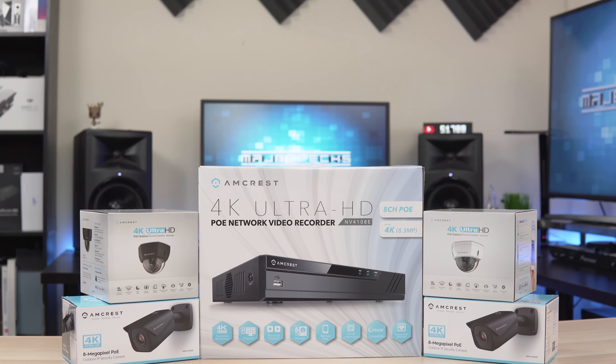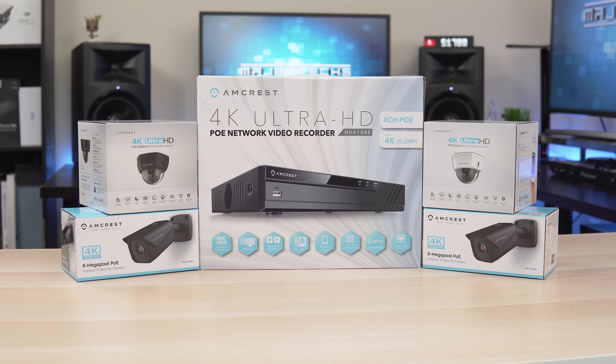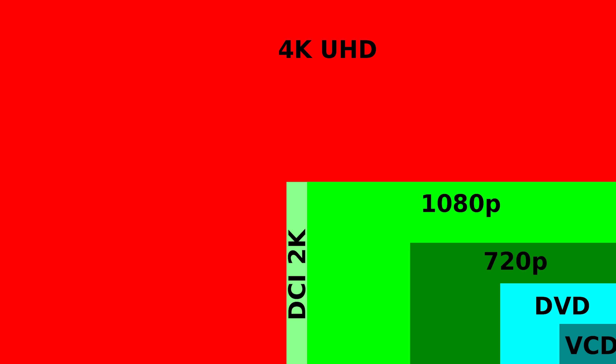So I reached out to Amcrest and they were nice enough to send out two 4K dome cameras, two 4K bullet cameras, and an NVR to power and manage the cameras. So if you don't know, 4K is actually four times the resolution of 1080p, which is equivalent to 8 megapixels.